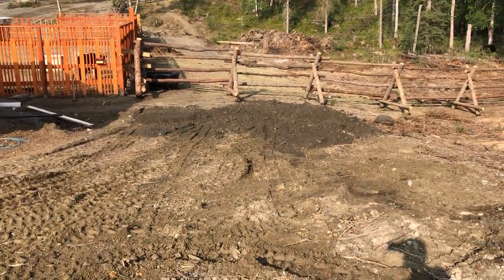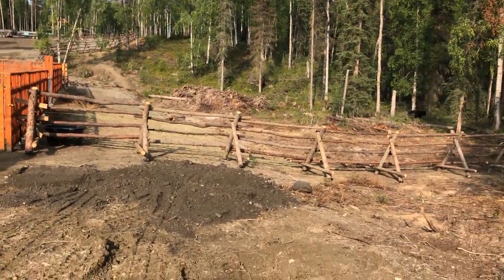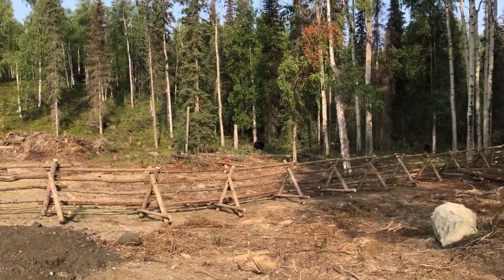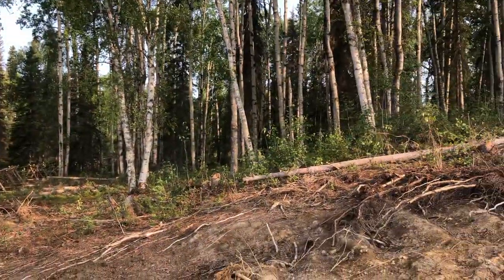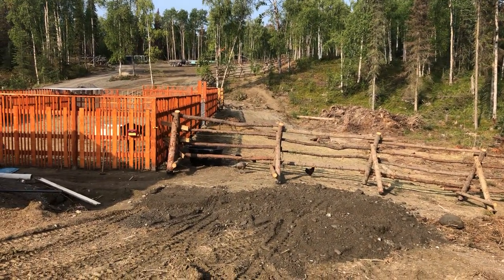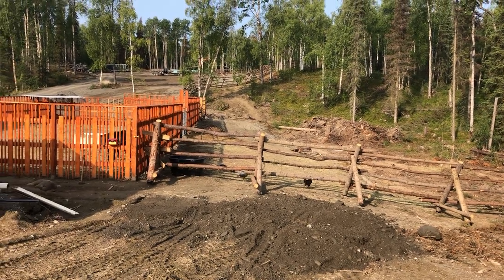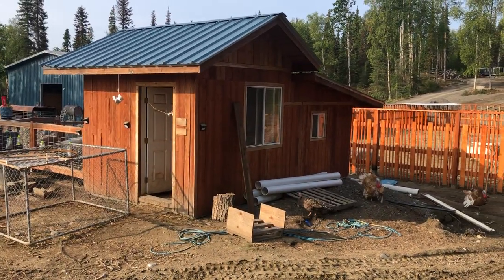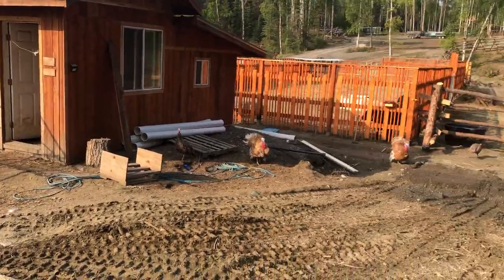Right here where you see I'm starting to dump gravel, I'm going to build a 24 by 48 loafing shed for the cows. It won't be insulated, but it'll give them an opportunity to get out of the deep snow, out of the wind and weather. North is that way, so that side will be sealed up. We'll leave an opening right where you see the stock tank — about an eight-foot door — so the cows can go in and out as they choose.